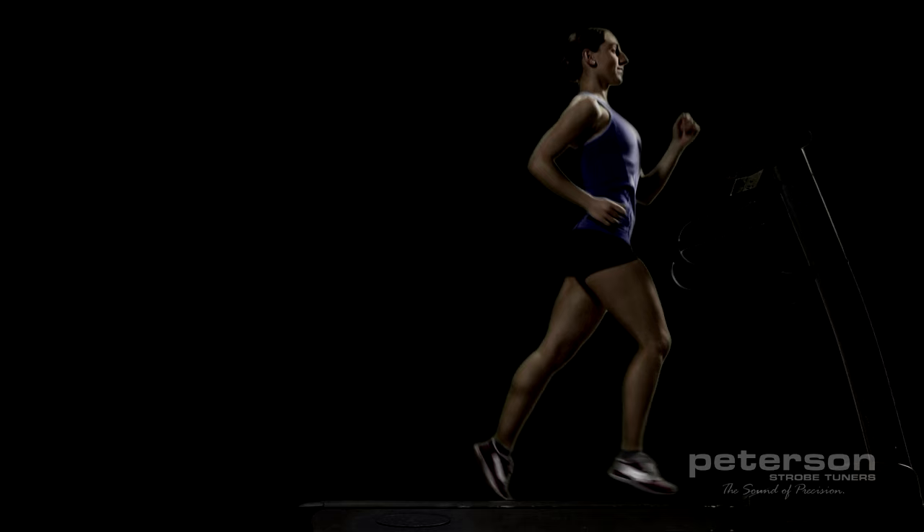Strobe tuning is the most accurate method of tuning, period. Here's why. Let's start with an example of a strobe effect. Here's a woman in a dark room running on a treadmill. Now we'll turn the lights on briefly every time her right foot is in front. Although she's constantly in motion, this illusion makes it look like she's frozen in that position.